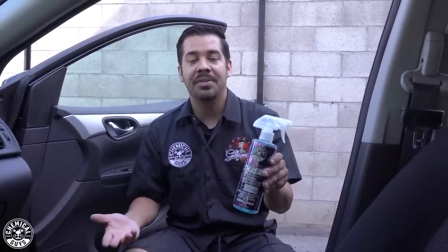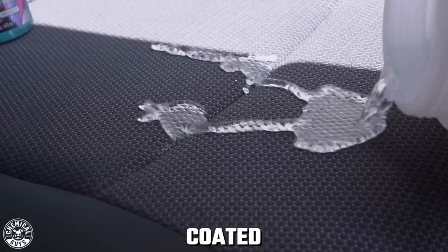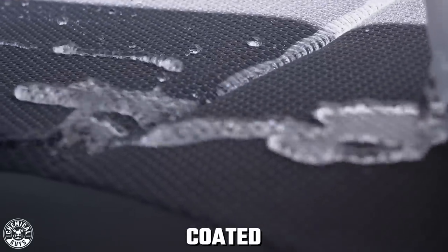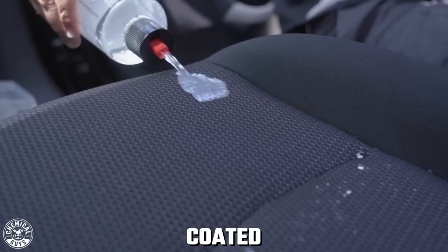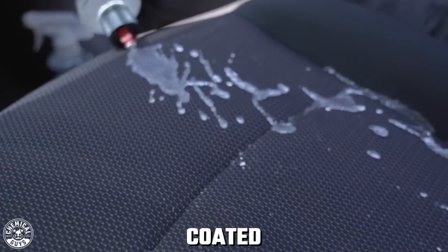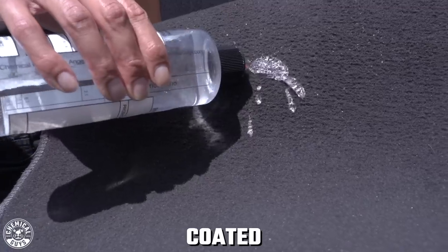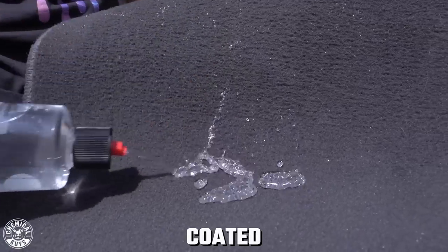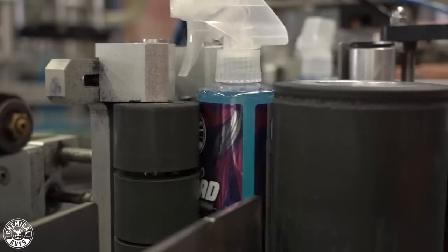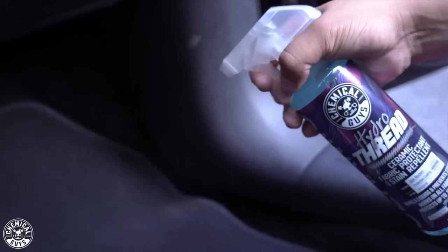Here at Chemical Guys, we've recently been doing a lot of research and development on our ceramic coating technology and how we can offer it for different surfaces, one of those being fabrics and upholstery. We designed this product to protect your fabrics from any kind of liquids and stains. If you have a lot of kids, this is one of those products you're going to want to put on your seats and floor mats. We're happy to offer this in a simple, easy-to-use spray that you can apply directly onto your fabrics without having to do much work at all.